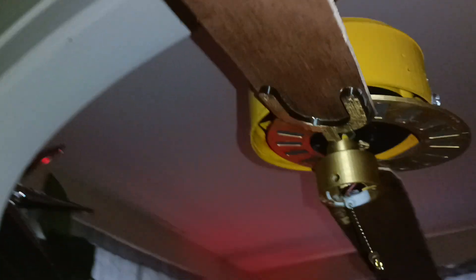Well, that housing just fell off. How did that even happen? Oh well.